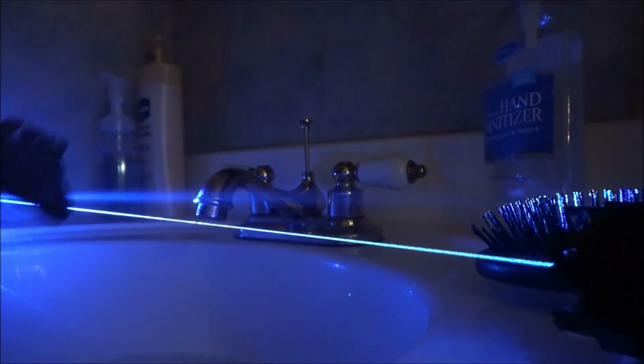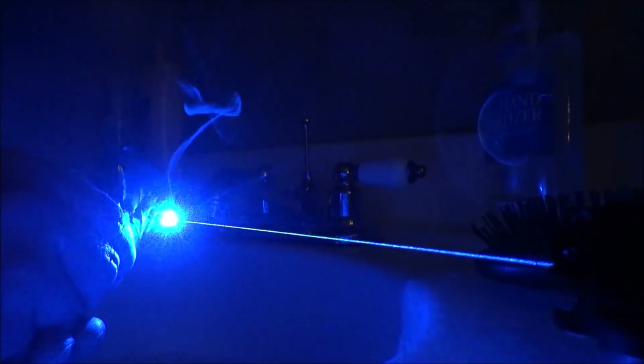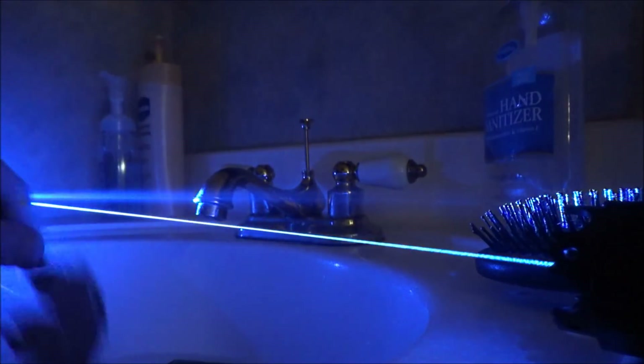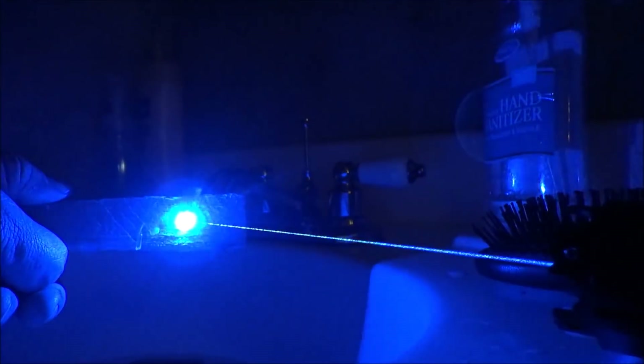Next up is a black balloon and the laser makes instant work of that, popping it right away. Then a dry leaf — I'll fast forward a bit here. I'm able to make a lot of burn marks and little red embers; if I kept going and blew on the embers I might be able to get a flame, but it does burn the dry leaf very well. Last up is a piece of wood. I'm not able to light it on fire, but you can see the smoke coming off it and I'm able to make little black burn marks and etchings — I could probably spell out a name if I spent enough time on it.